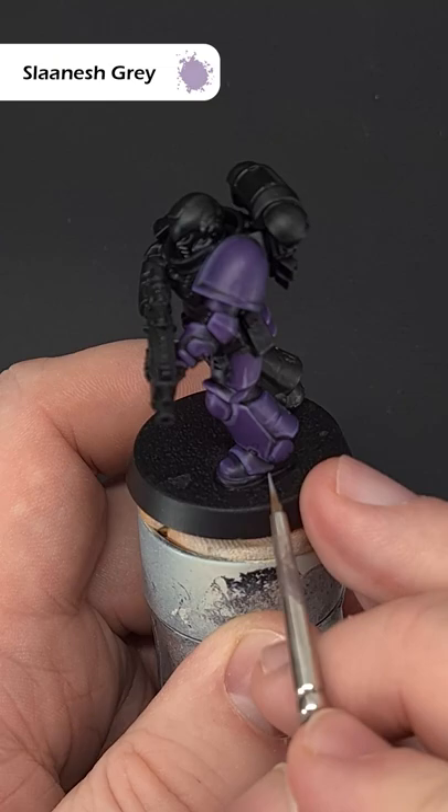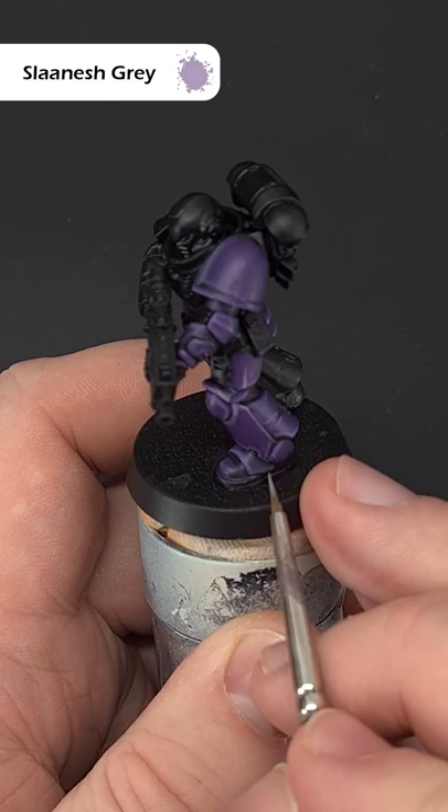Finally, take some Slanish Grey and use this just on the sharpest points of armour to give a little bit of shine. So there we have it, some really simple Purple Power armour.